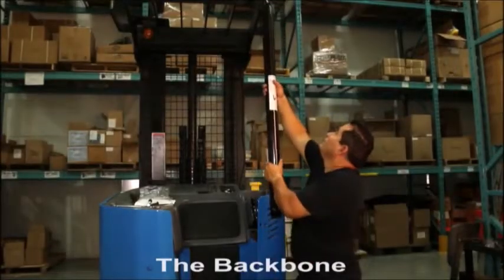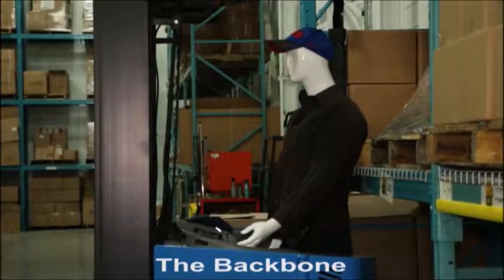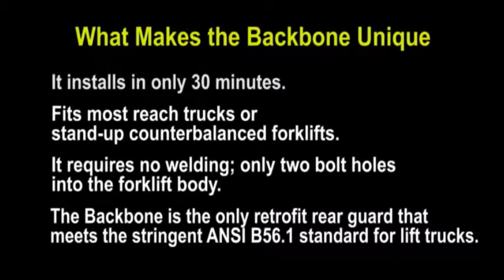Once installed in under 30 minutes, the Backbone provides the operator protection from underride. What makes the Backbone unique is it installs in 30 minutes, fits most reach trucks and stand-up counterbalance forklifts, and requires no welding — only two bolts into the forklift body. The Backbone is the only retrofit rear guard that meets the stringent ANSI B56.1 standard for lift trucks.